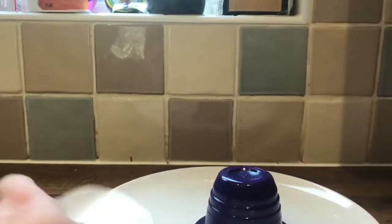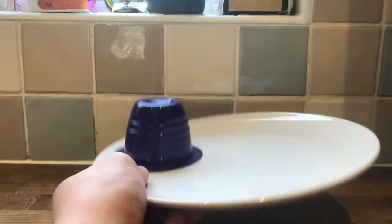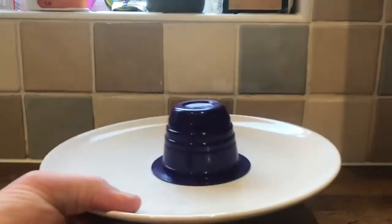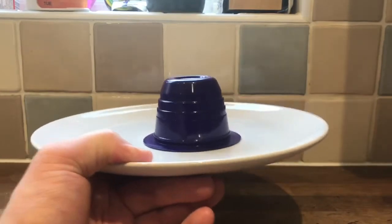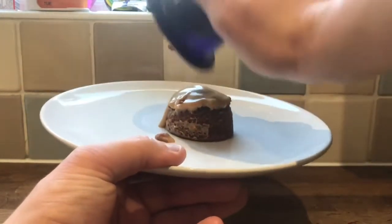Alright, the cooking directions are there. I already read them, so you just tear this off and put it on a little plate. I am not a person that does directions, so I'm just going to put it on that big plate. Microwave for 30 seconds — I gave it 40 seconds because it's a 750 watt microwave, not 800 like the instructions.